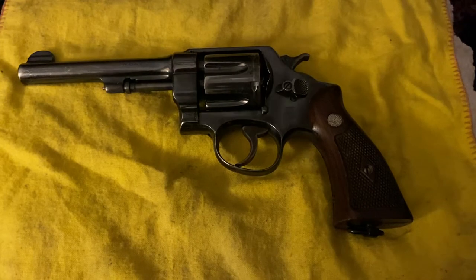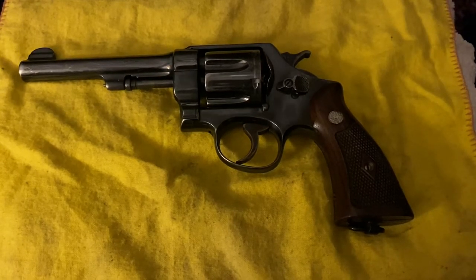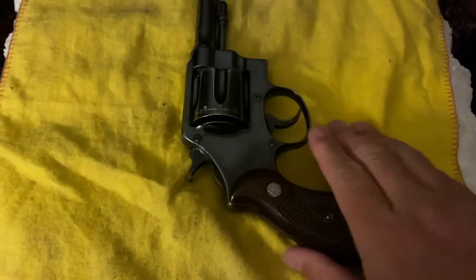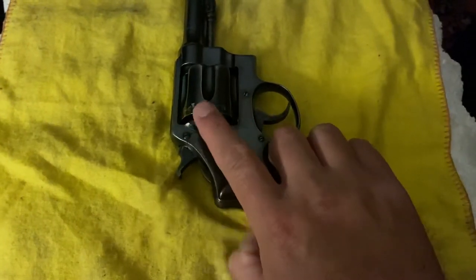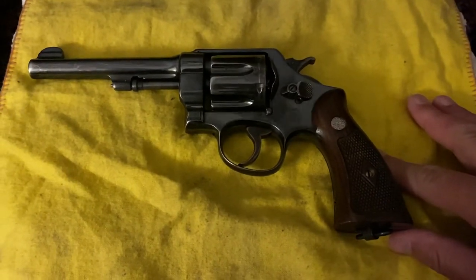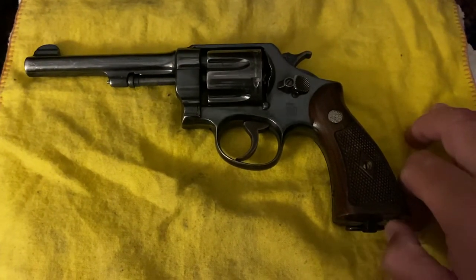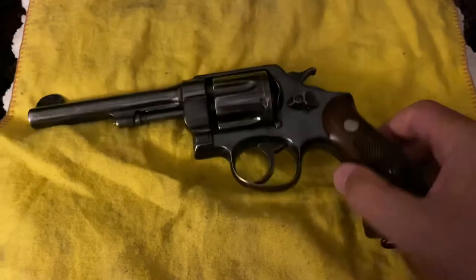When the United States entered World War I, there was a surplus of .45 cartridges but not a surplus of 1911 handguns. So the United States government petitioned Smith & Wesson and Colt to fit their large frame revolvers to shoot the .45 cartridge, which required a moon ring that the rounds were fit into before being placed into the cylinder. What you're looking at is one of Smith & Wesson's manufactured versions, with a serial number dating to 1918 — the last year of World War I — meaning it would have been manufactured and issued to a U.S. Army soldier.